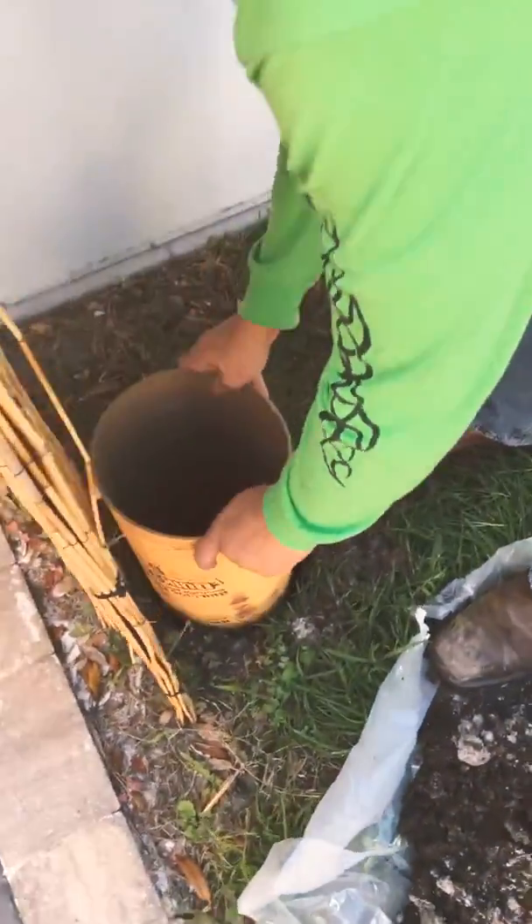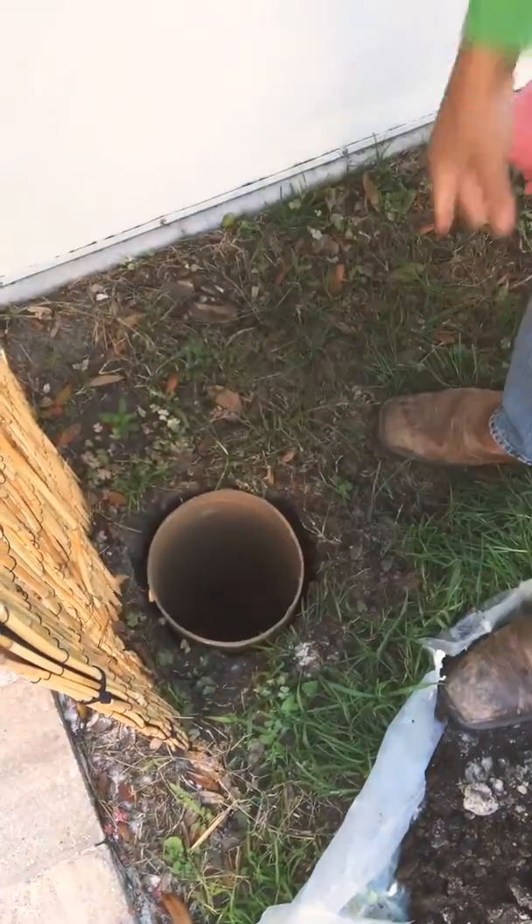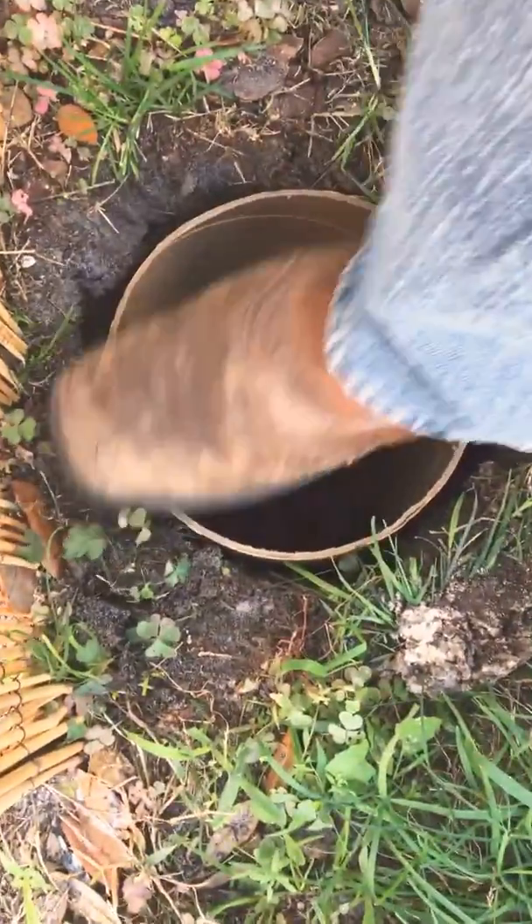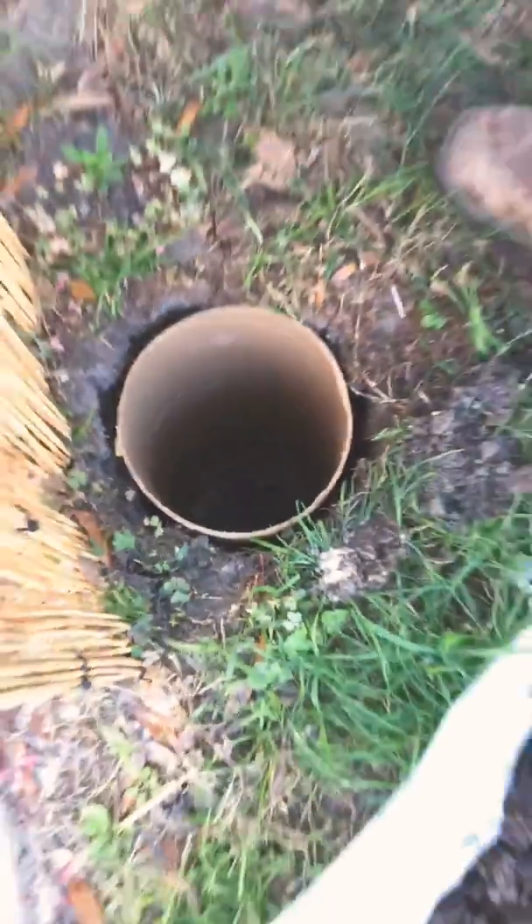You just slide it down in there like so. Make sure it's flush with the ground — I just do a little step on it. You got other ways you can do it. You can have a nice little beautiful brim if you want to put on top.